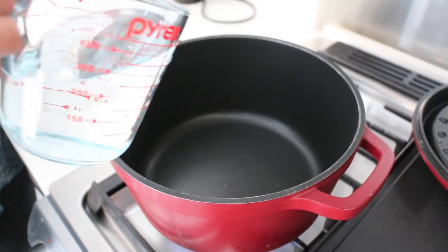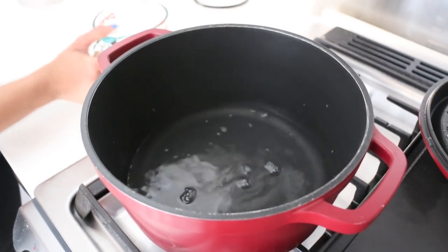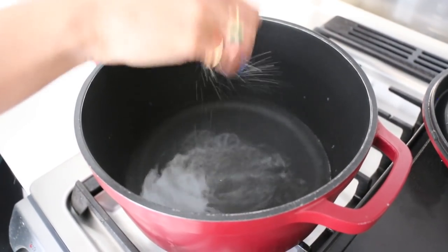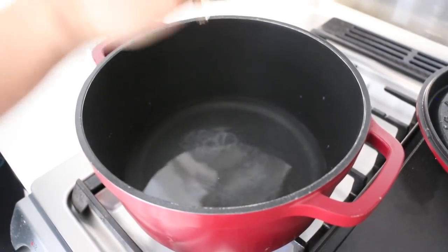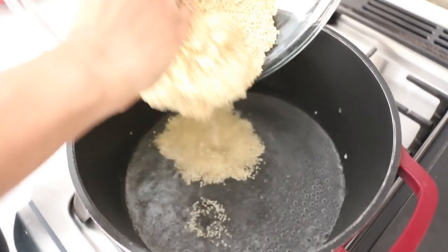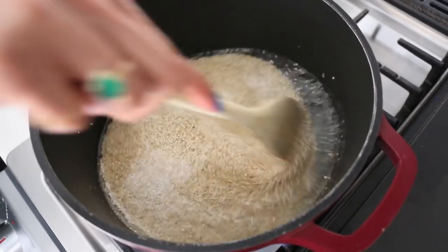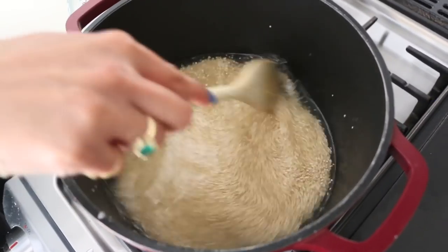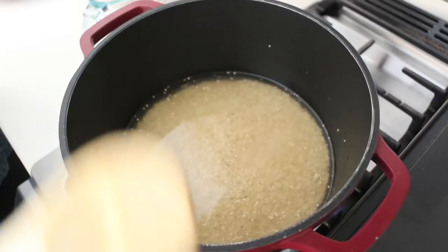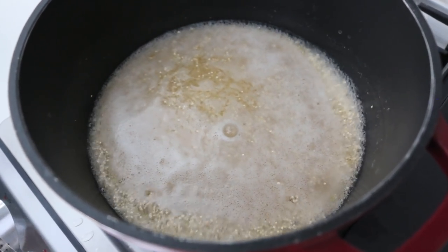For every one cup of quinoa I like to add one and three quarter cups of liquid. Today I'm using water, but of course you can use chicken broth, vegetable stock, anything that you'd like, and a big old pinch of salt. We're gonna wait for this to come to a simmer. Now that we're at a simmer, in goes my rinsed quinoa. Give it a bit of a stir so that it's one with the salt and the water, and then let it come back up to the simmer. You can see the bubbles starting to form along the edges.